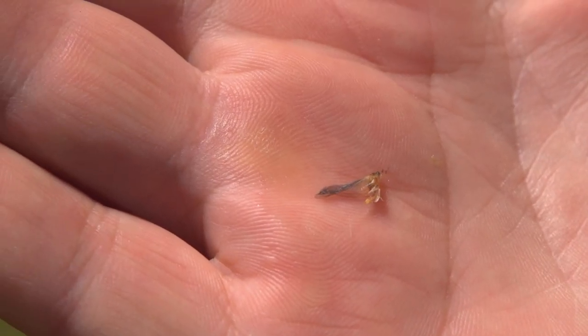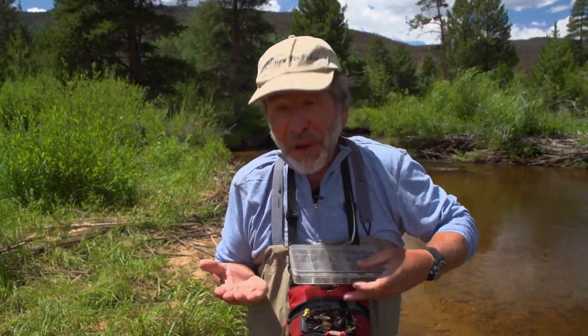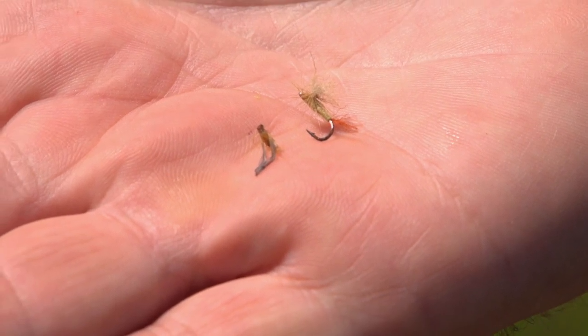So what I got here is a little PMD mayfly. He got a little bugged up when I caught him — he had just emerged and he's still a little soft. But that's okay because I can see the size and the color of the fly. So all I have to do is hopefully poke around in my fly box until I find a mayfly imitation that's about the same size and color.